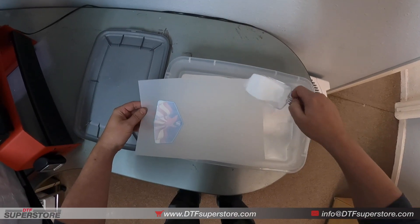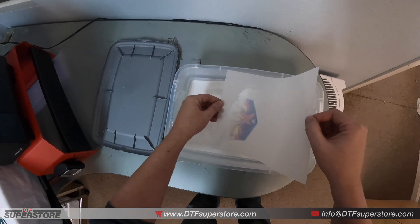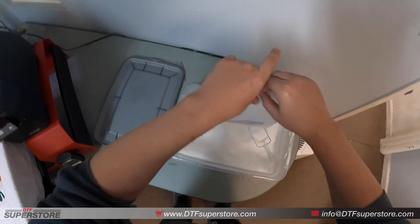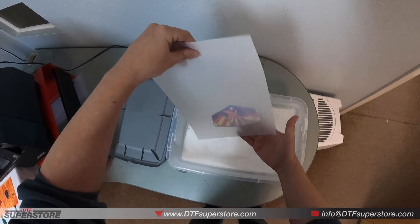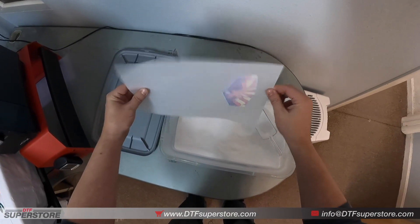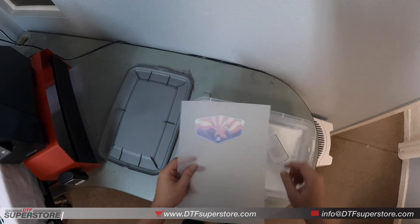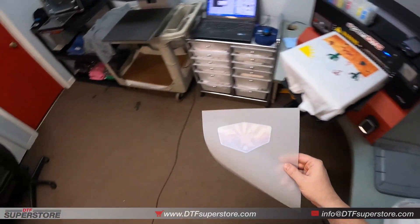Scoop up a little bit of the powder — we're using medium powder here. Put some on your sheet and slightly shake it over to make sure you get it all covered, then go back. You want to shake off any of the excess; you can hit it pretty hard, the ink's not going to fall off. It gets more critical if you have small letters that are cut out — you'll have to shake it really well to get the powder out from in between.